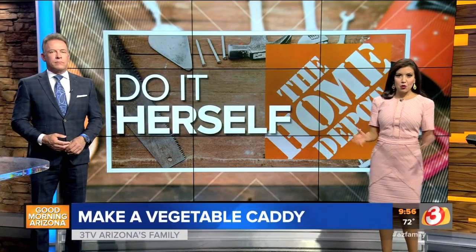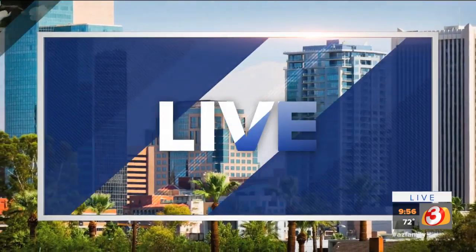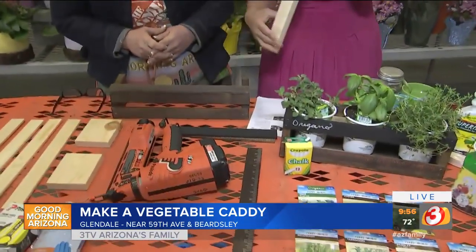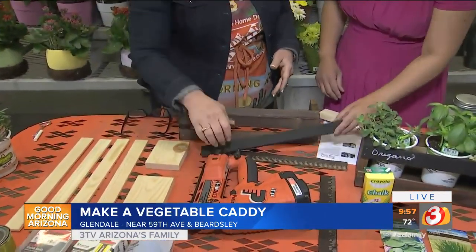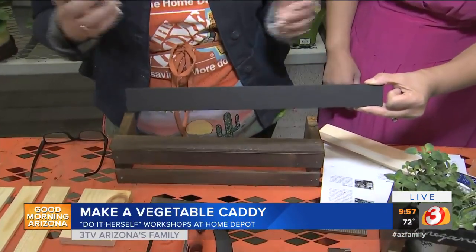Last hour, we checked in with Tess, who was starting to work on a vegetable caddy with help from Debbie at Home Depot. The Do It Herself workshop happens tonight at every Home Depot across Arizona — you just show up at 6:30 and learn to make this awesome caddy. You're going to need two packages of the five-gallon paint sticks, and a one-by-four is going to be the carcass of your whole planter. We talked about staining it, painting it, and making one slat chalkboard paint so you can identify what herbs are what.